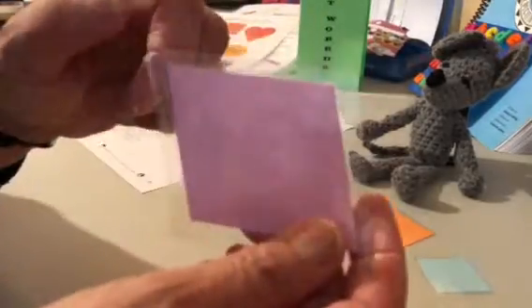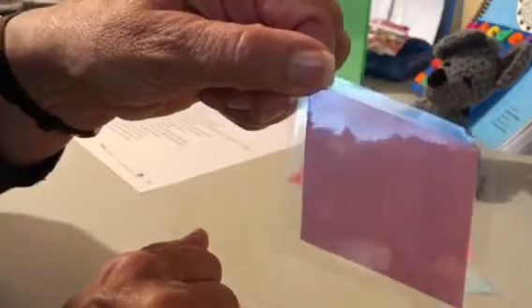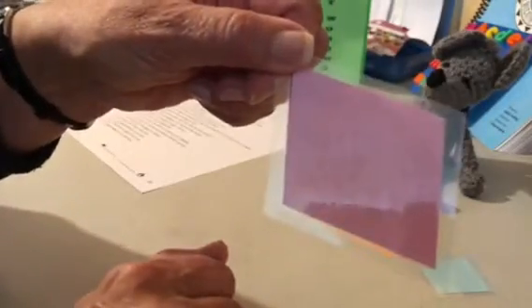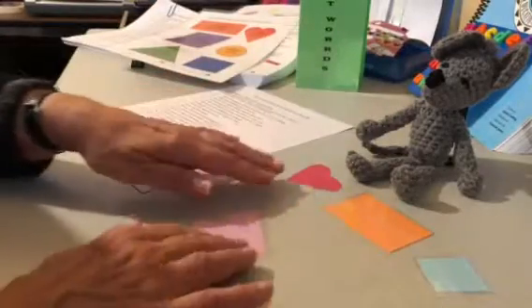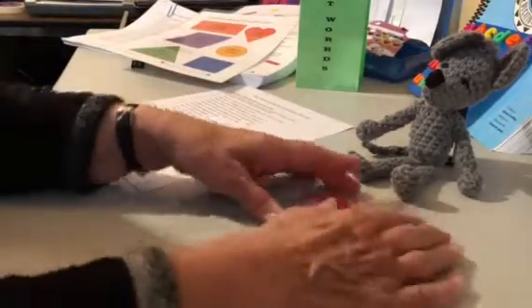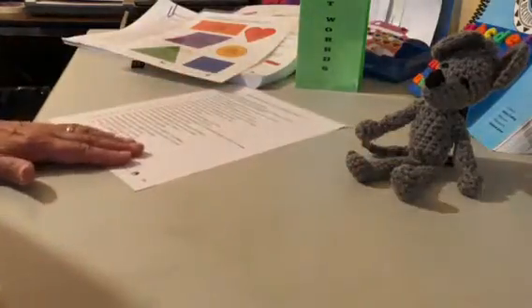And this one is a parallelogram, and it is purple or mauve — that's a big long word to say. Say parallelogram. Is that right, Mastery Max? Okay, now let's use our shapes to understand the words that we're reading.